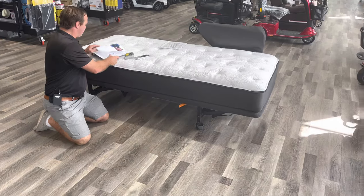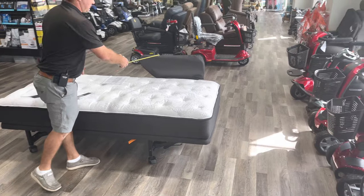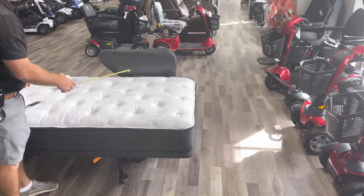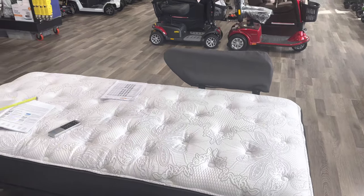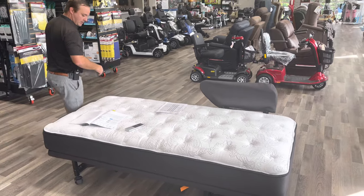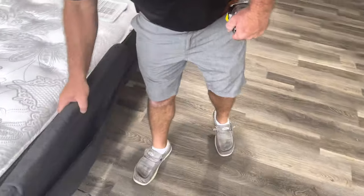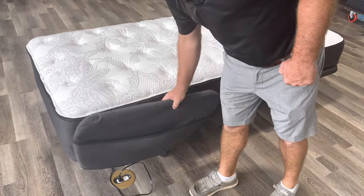The other thing to really consider when ordering is bed rails. You can order the bed rails at half length on one side, both sides, or at the foot end — you can order anywhere from one to four bed rails. Here's how they work: you just bring them up or bring them down.